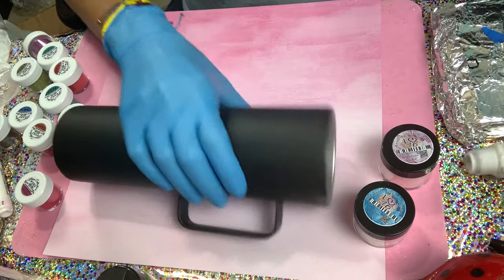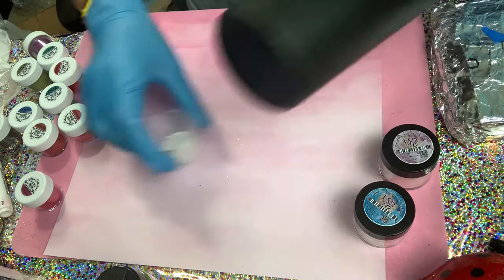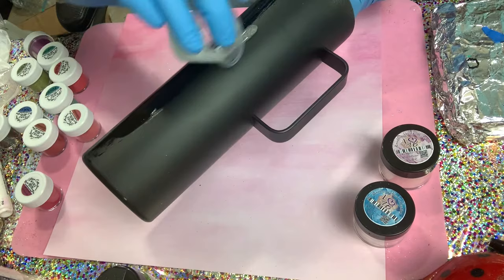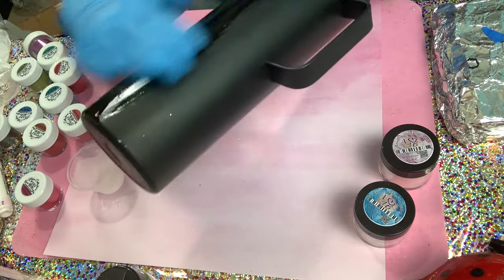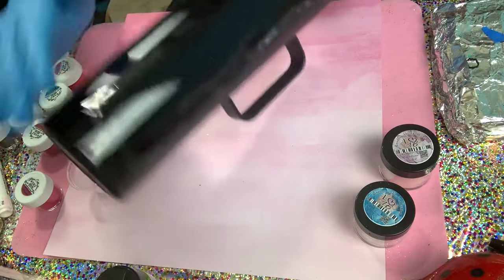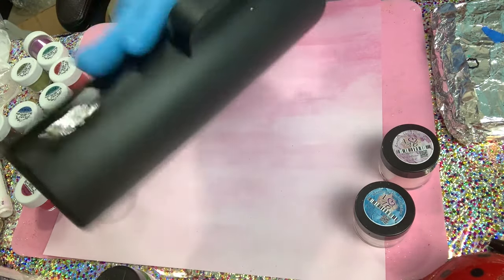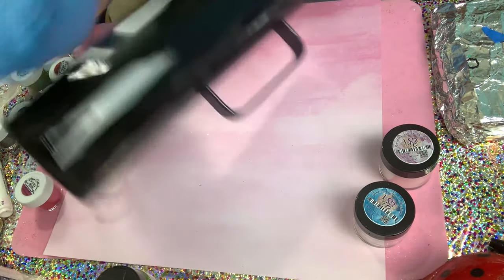I'm going to start by coating my cup with a thin, thin layer of epoxy. When I say a thin layer, it's really a very thin layer — the same type of coat you use to apply your glitter. That is the type of coat you're going to give this.